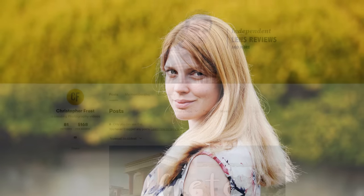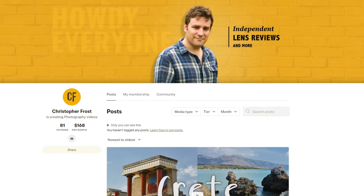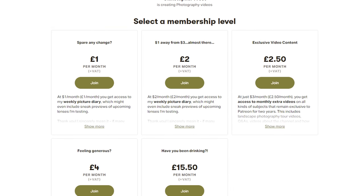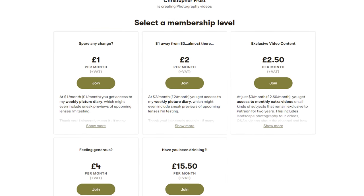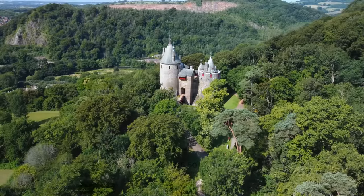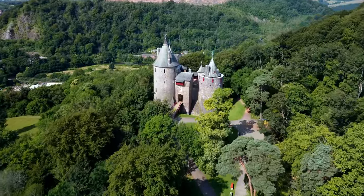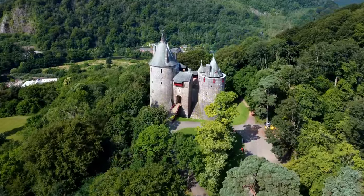You know what else is highly recommended? Checking out my Patreon page. Over there, supporters of this channel get all kinds of exclusive content every week, including special monthly videos and sneak previews of upcoming reviews. Check it out in the description below. Take care, and God bless.